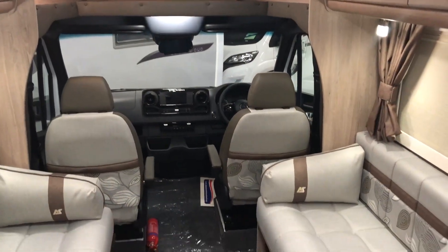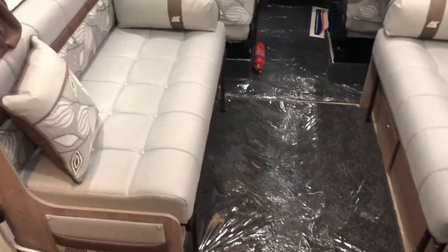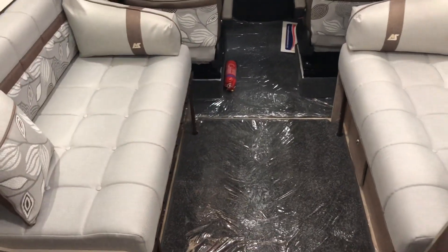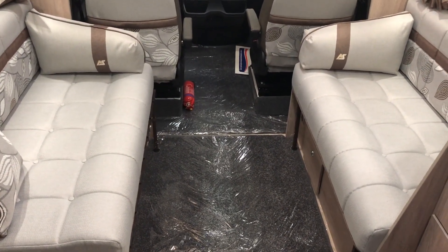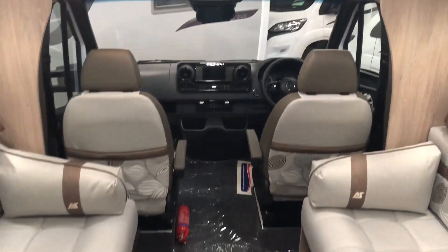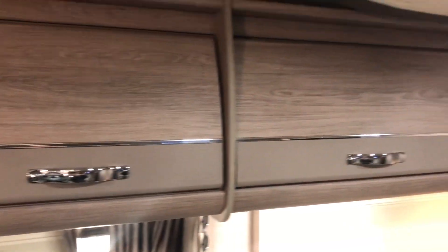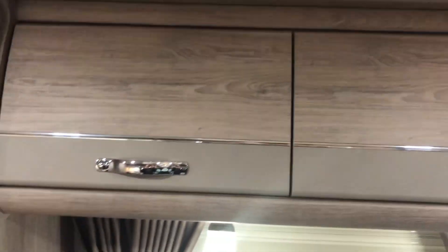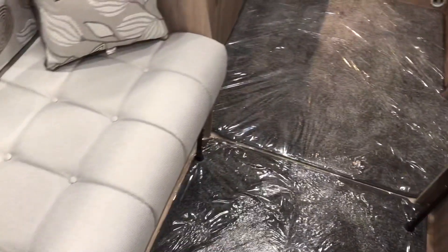As with all Mercedes Autosleeper motorhomes, the first thing you notice is the real space in the lounge area. These twin opposing benches can be used to make an absolutely fantastically sized double. If we just look above, you can see you have four overhead cabinets on that side, two overhead cabinets here, and of course additional storage under the benches.